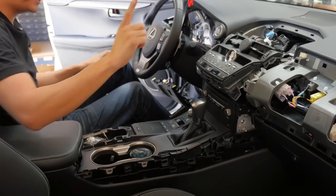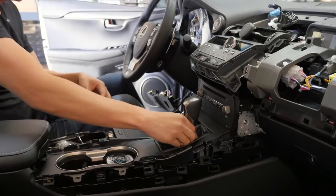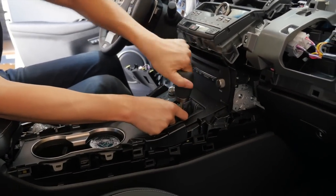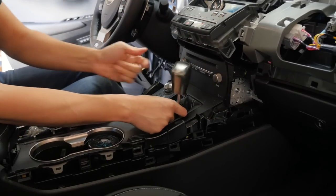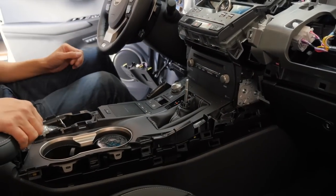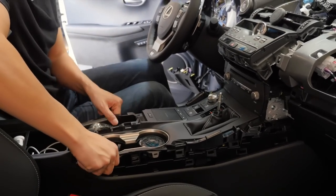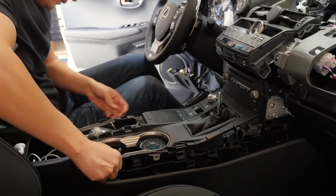The next step is to remove the shift knob. Just hold down the boot and turn the shift knob counter-clockwise. Then raise your armrest and lift this part out — it's just being held by clips.